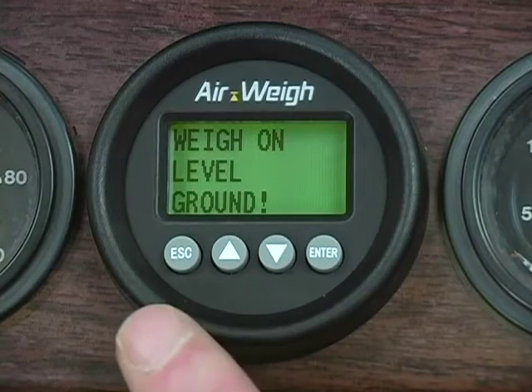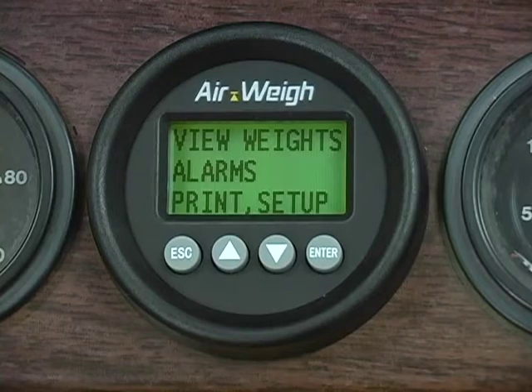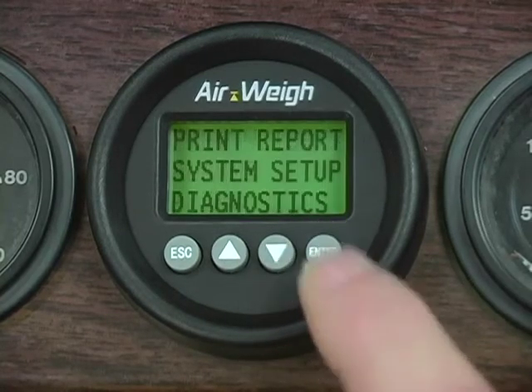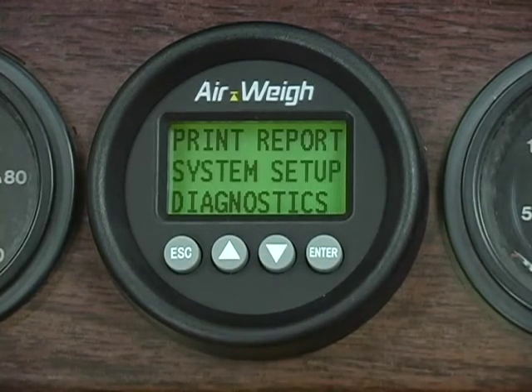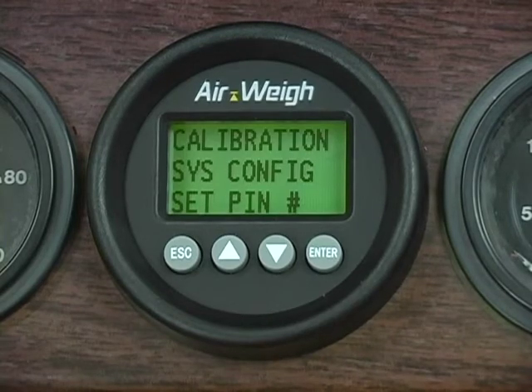To start calibrating, press Escape. When the screen displays View Weights, Alarms, Print Setup, scroll down until Print Setup is flashing and press Enter. Now the screen displays Print Report, System Setup, and Diagnostics — scroll down until System Setup is flashing and press Enter. The screen displays Calibration, System Configuration, and Set Pin Number. When Calibration is flashing, press Enter.